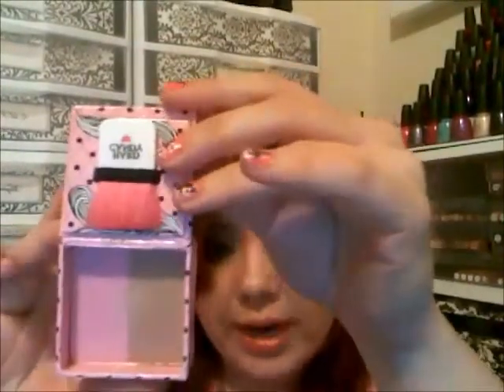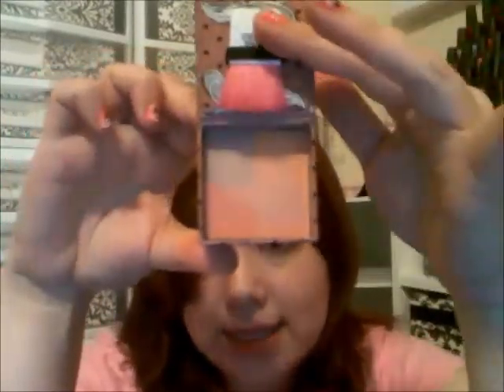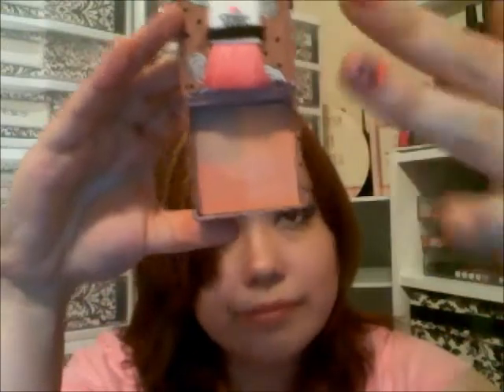The next one is in the pink box, and it is Truth or Dare. Here is the swatch on my ring finger. And the next one is Smooth Talker, and it looks like that. There's the swatch for Smooth Talker.